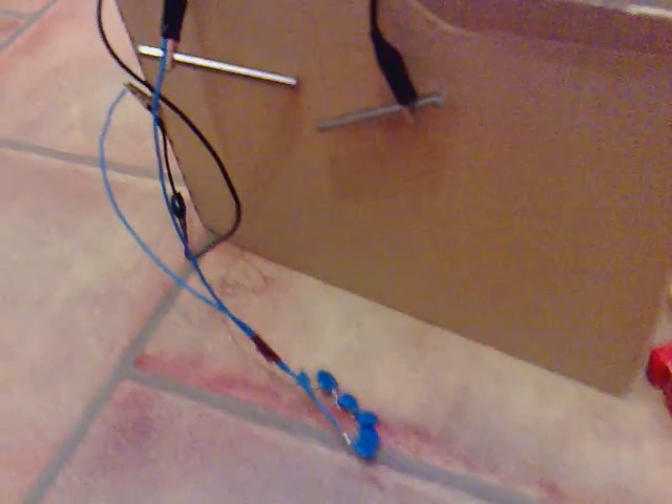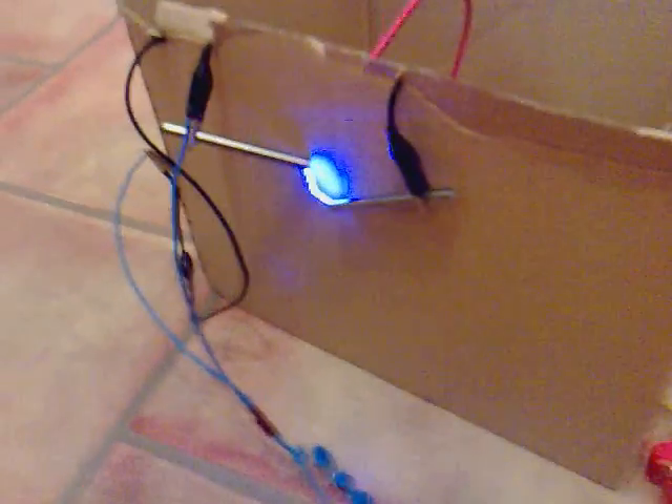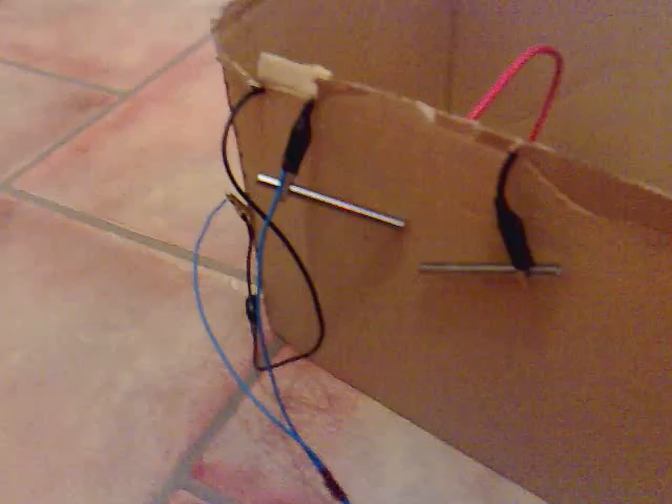I've finished my 5-amp pulse width modulated flyback circuit and I'm pretty happy with the results. I don't know how well this will show up on camera, but if I switch it on there... we're getting quite a spark on that.